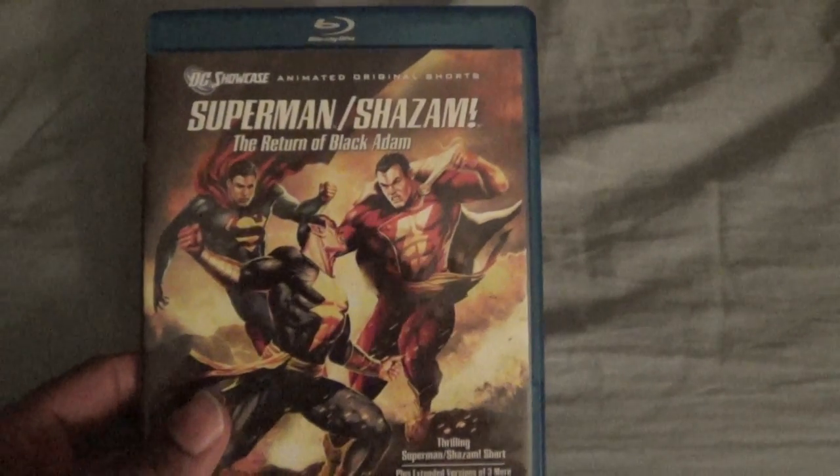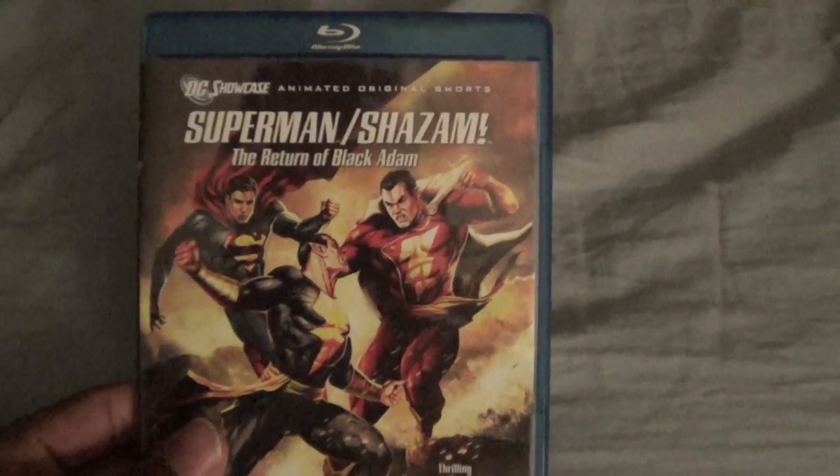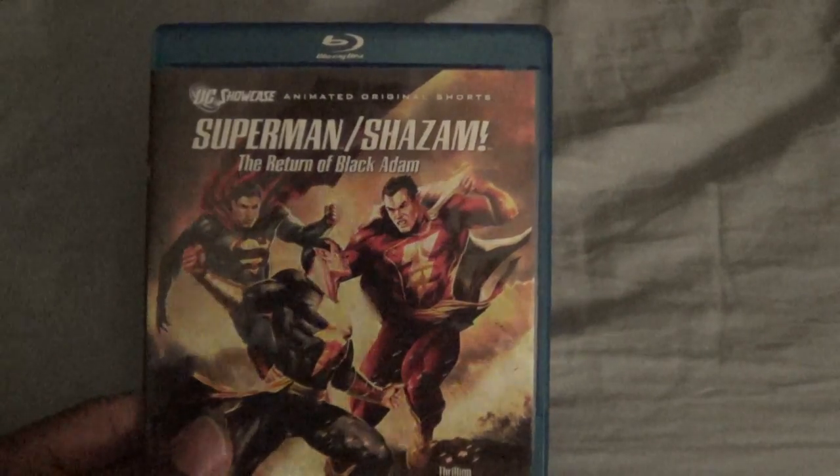That was my unboxing of Superman Shazam: The Return of Black Adam on Blu-ray. Let me know what you think about this film and see y'all later.